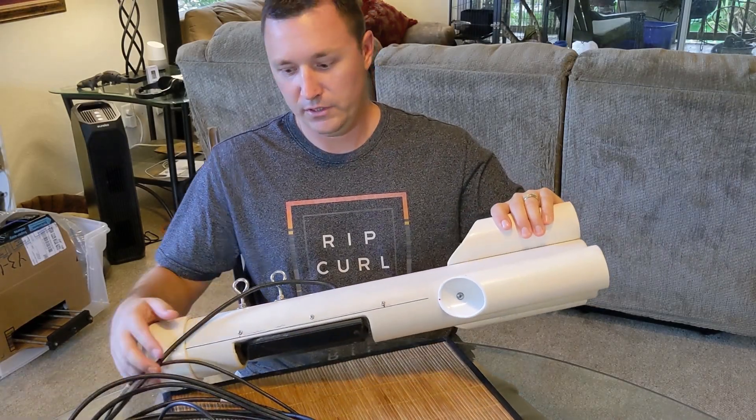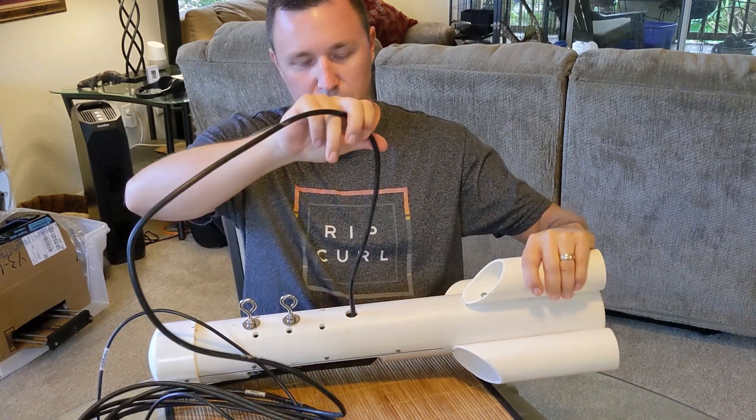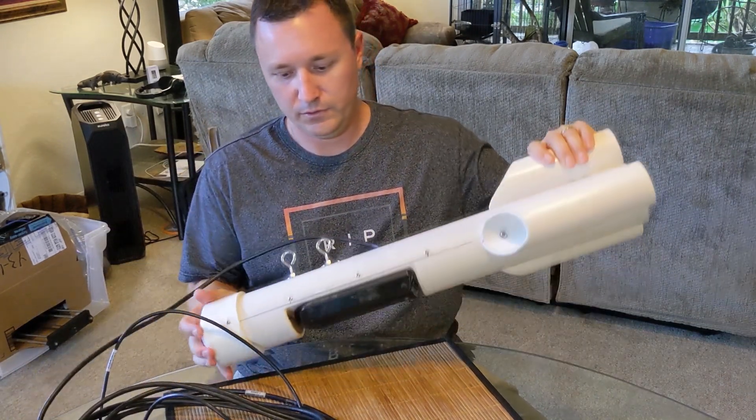I actually finished a project for a change. This is a ToeFish, a do-it-yourself ToeFish.